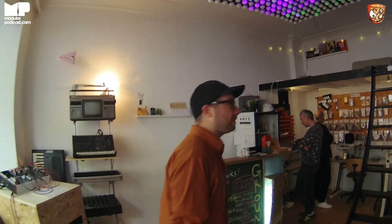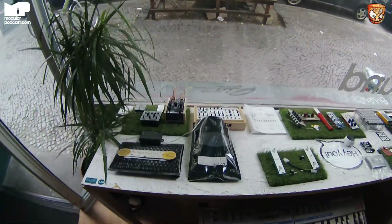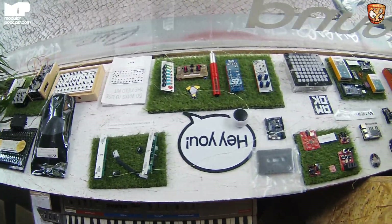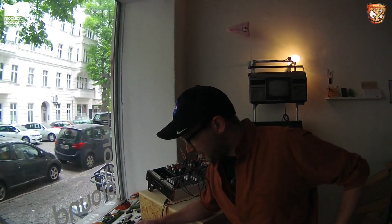This is our shop here in Berlin — it's part of our office. In the back, we work and we build all the Koma gear. Here in the front, we organize shows, we have DIY kits, and we have a lot of interesting synthesizers, of course.